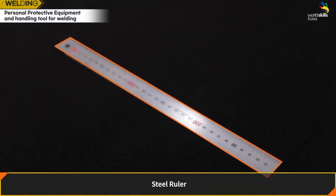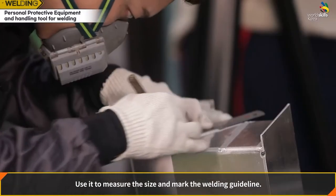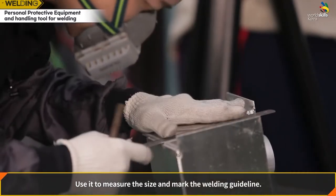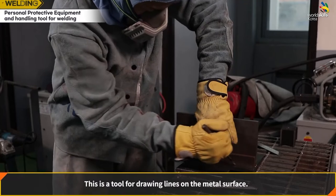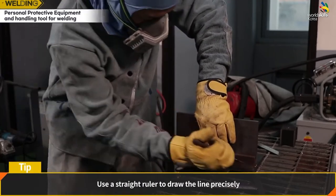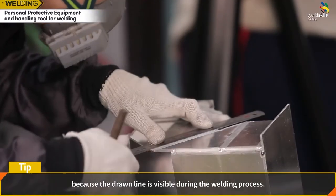Steel ruler: use it to measure size and mark the welding guideline. Marking needle: a tool for drawing lines on the metal surface. Use a straight ruler to draw the line precisely, since the drawn line must remain visible during the welding process.